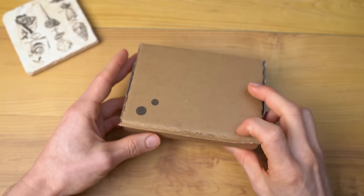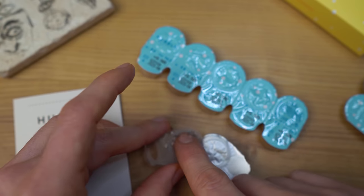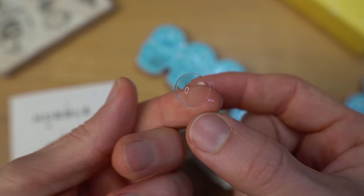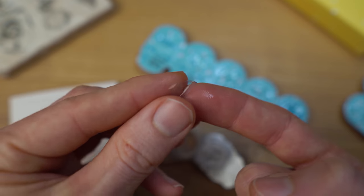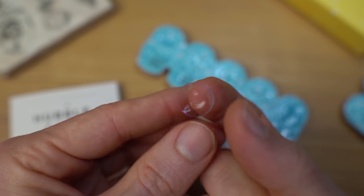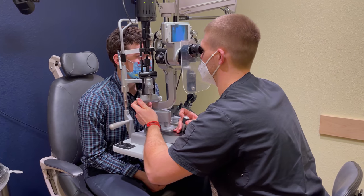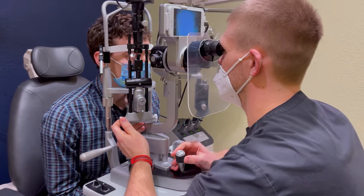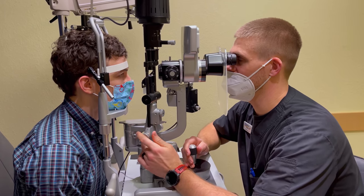I put my order in, got my contact lenses a few days later in the mail, and went ahead and tried them out. The day I wore them in both eyes, my first impression putting them in was that they were pretty comfortable, at least initially. They felt wettable and comfortable, and I could see out of them. After about four hours or so, they did feel a little dry. I asked one of my doctors at my clinic to check how they looked on my eye, and here's a quick video of what it looked like.